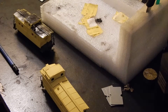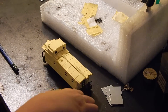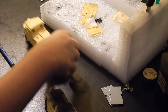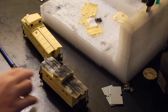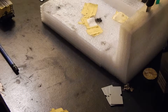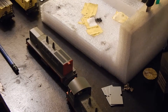Here you see two ARLX cabooses. This one is actually going to be used on the Motrain, and this one is going to a friend of mine. This is an ex-Santa Fe caboose and this is an ex-Union Pacific caboose. So basically tonight what I'm doing is hashing these out to ARLX for a friend of mine.